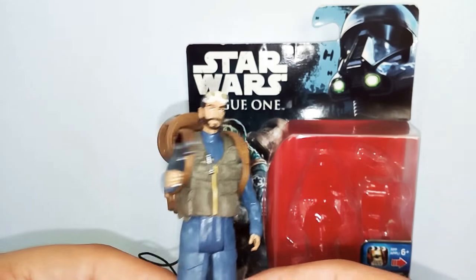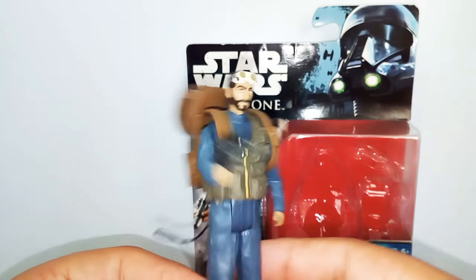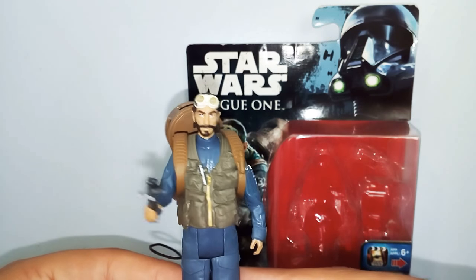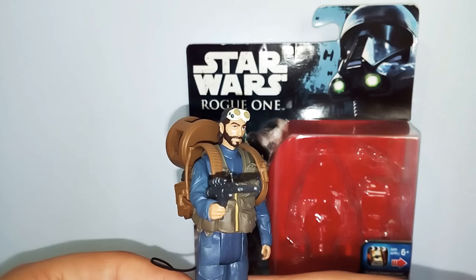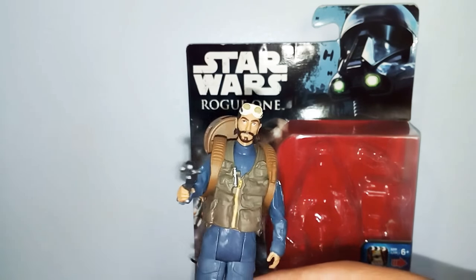This is a great little figure to add to your collection. That's the look at the 3 and 3-quarter inch Bodhi Rook figure — it's a really cool figure. Thanks to BabblingBooby — check out his YouTube channel in the description below. Make sure you subscribe to him, like his channel, and follow his Instagram. Thank you for watching.